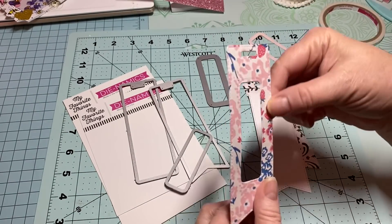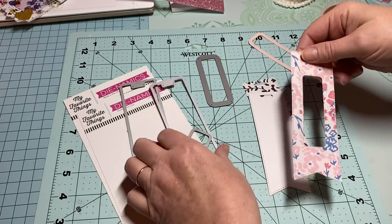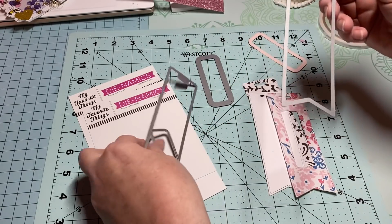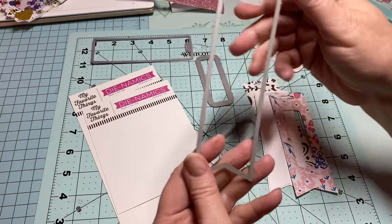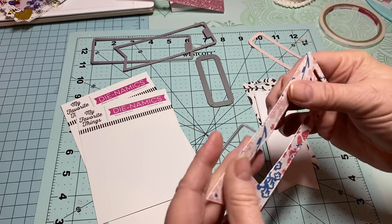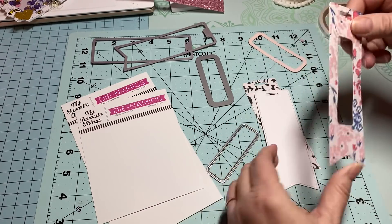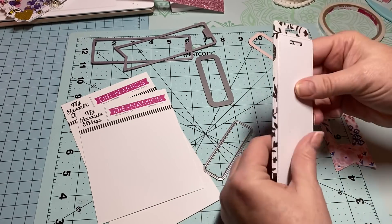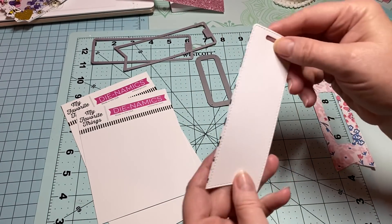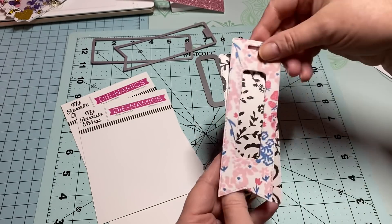I've already cut out the top piece. I'm going to use the one that looks like the little flag — not this one on this particular project, but this one. I've already taken this piece and glued a white piece to it to make it more thick and sturdy. The white is actually 110 pound cardstock. For the back piece, I want to put the white up inside because I don't want the black and white showing through.